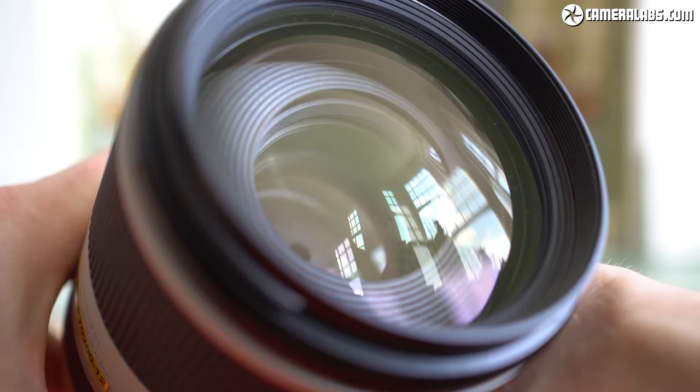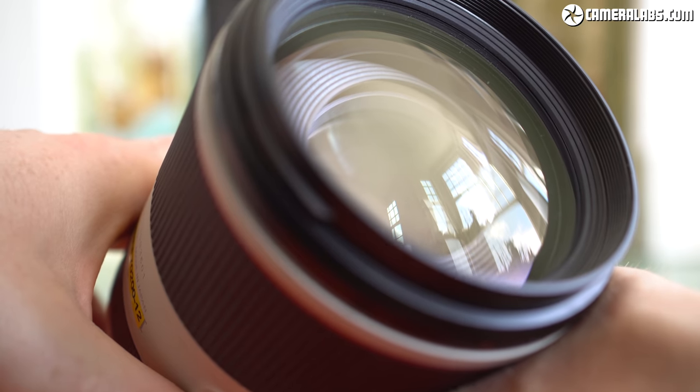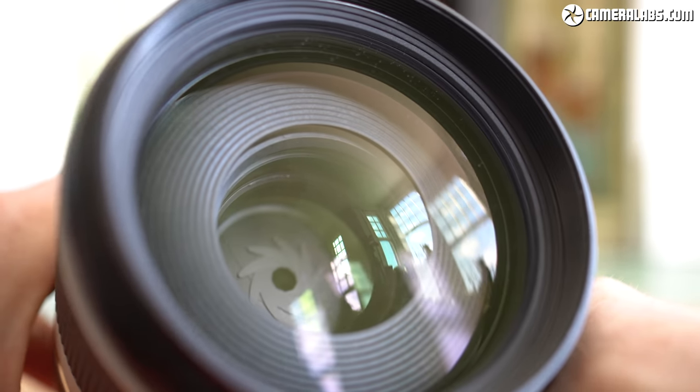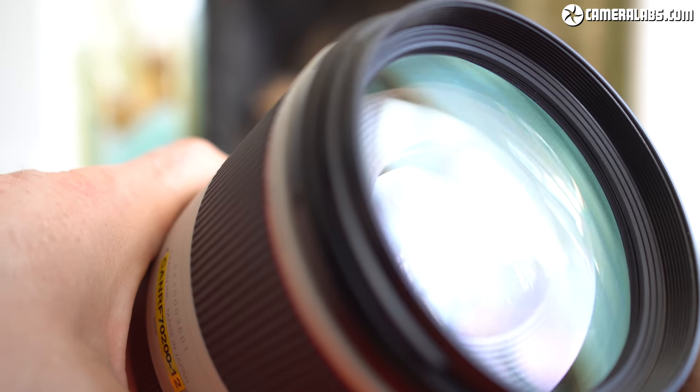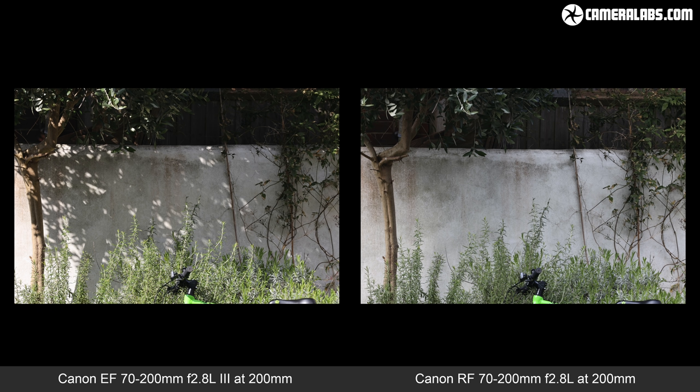The RF 70-200mm can now focus almost twice as close as the older EF Mark III — an impressive 70cm versus 1.2m. However, differences in focus breathing between the two models mean the actual subject magnification may not be as much larger as you'd expect. Comparing both lenses from the same position — first at 9m, then at 1.2m, at both 70mm and 200mm — at 9m both deliver essentially the same coverage, and the expected magnification ratio of around 2.85x between 70mm and 200mm.